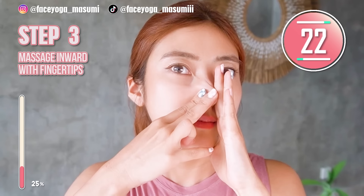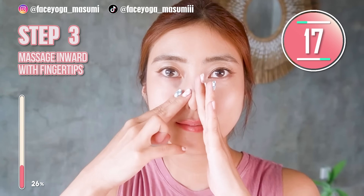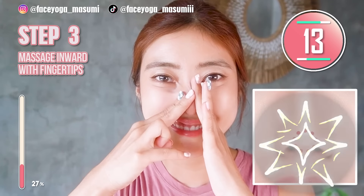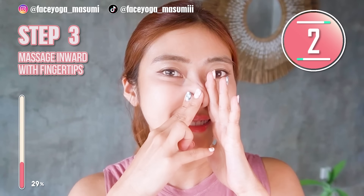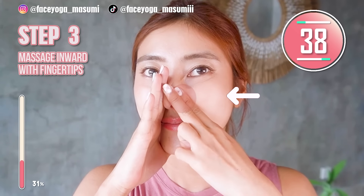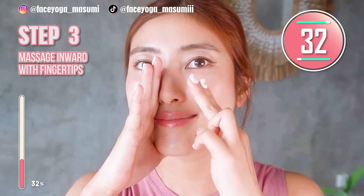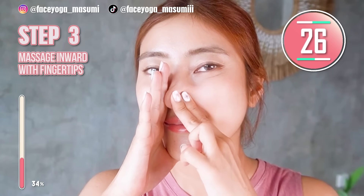After doing the left side, we're gonna switch and focus on the right side. Repeat this movement. Please focus on the right side to make your nose tip smaller. Repeat this movement. Please focus on your nose tip. This massage is so good.